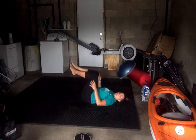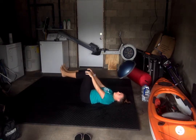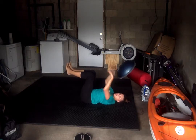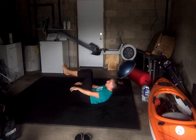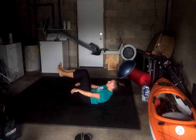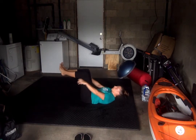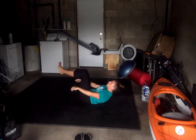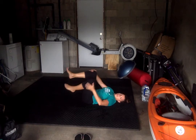Now we're going to do a raised leg crunch. Our legs are going to be up in the air, hips at 90, knees at 90, feet flexed. We're just coming up doing a regular crunch, getting those shoulder blades off the ground. 25 of these and go. All right, halfway there — four more exercises.